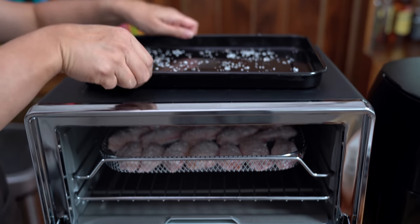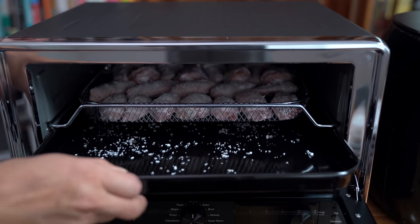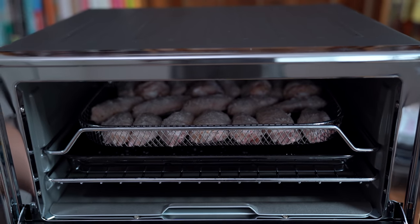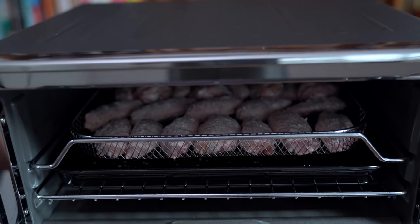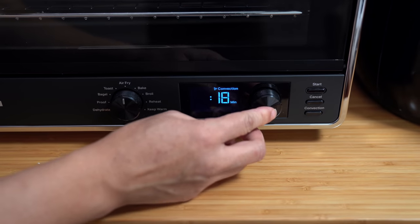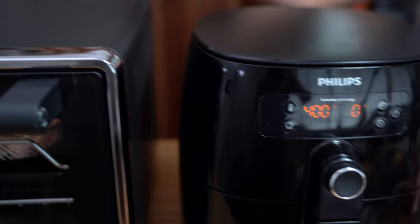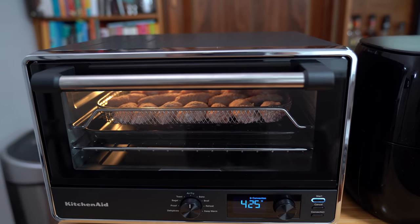I'm also going to put a tray underneath because chicken wings always drip and I don't want it dripping down into the bottom of the oven. So I'm using the pan to catch any drippings, and hopefully the convection won't be minimized by that pan being there. Look at how quiet the KitchenAid is — the fan is really not very loud.